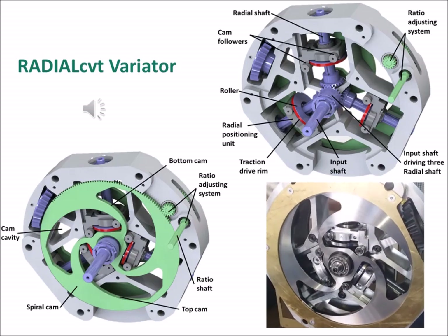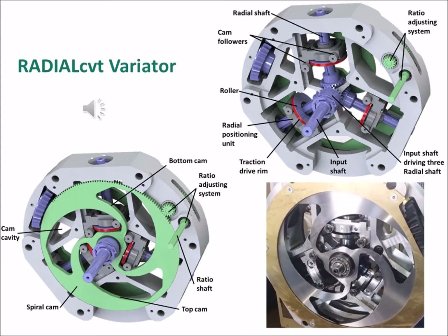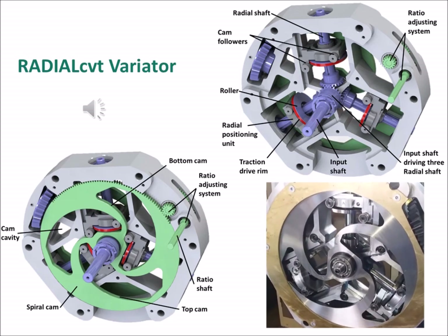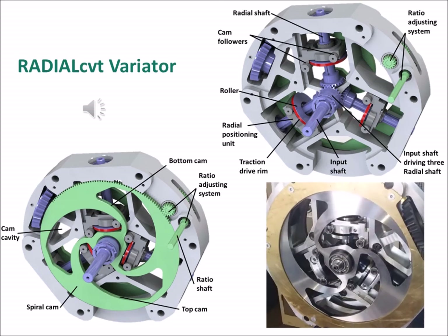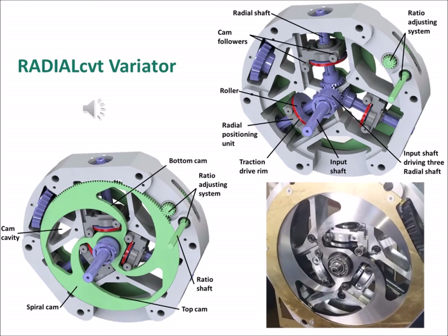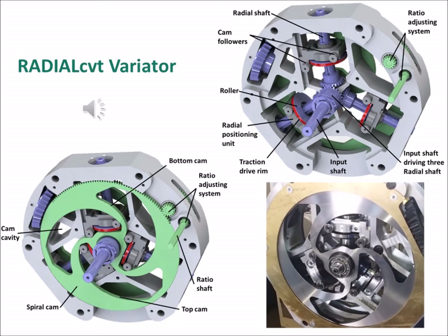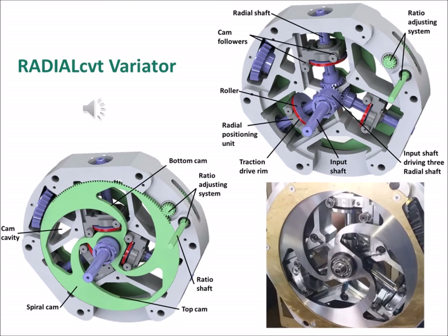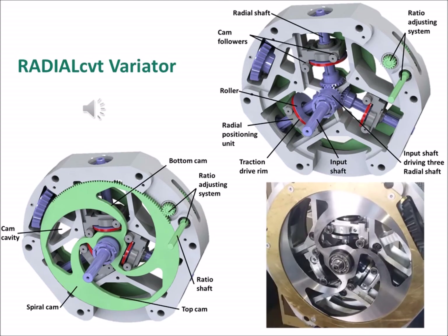The variator of the second generation radial CVT is presented here. The input shaft drives three radial shafts via an input bevel gear system. Each radial shaft includes a driven radial floating roller, contained in a radial positioning unit. Each radial positioning unit also includes two cam followers on each side, which engage two spiral cams via a cam cavity. The radial position of the radial positioning units, and thus also the rollers, determines the ratio.